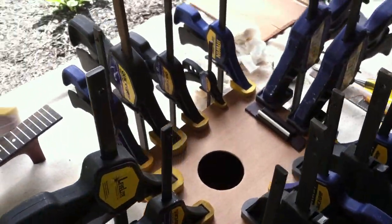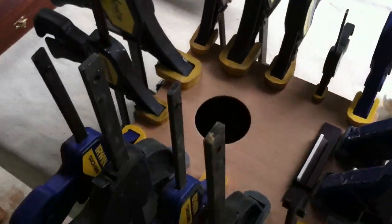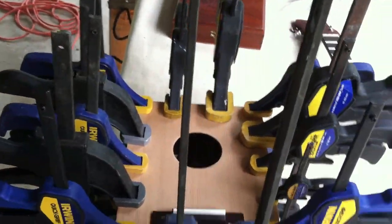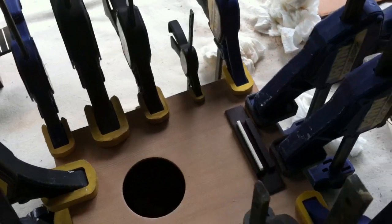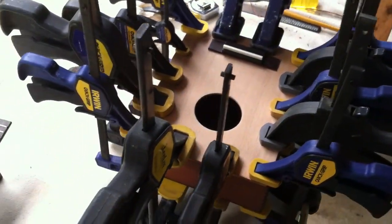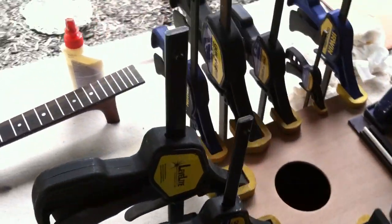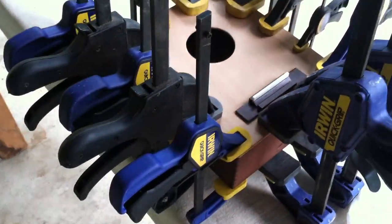The bridge and saddle are glued, hole is cut, top is glued on. Clamp that baby on for about a half an hour, and then we'll let it set up overnight. Awesome — tenor ukulele.